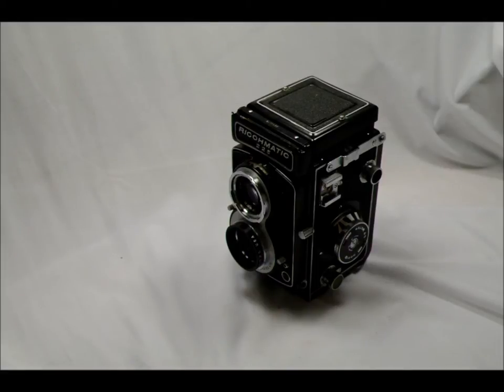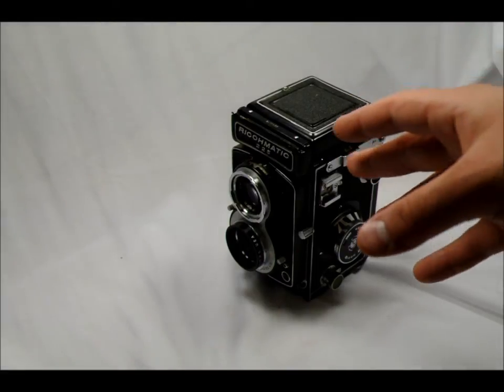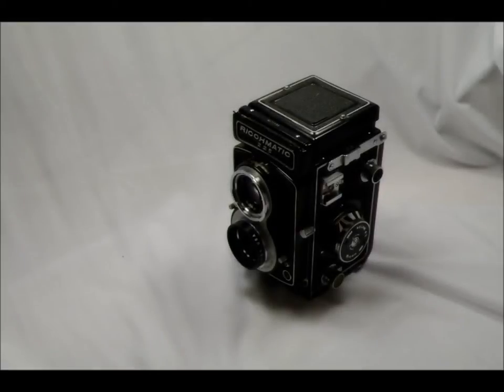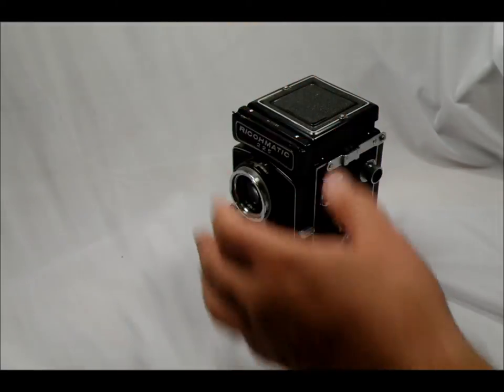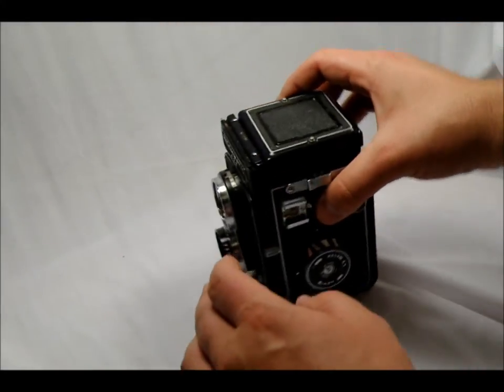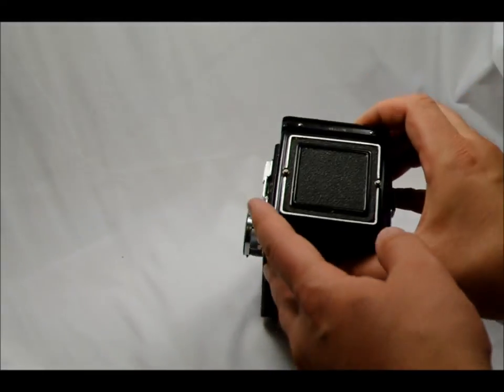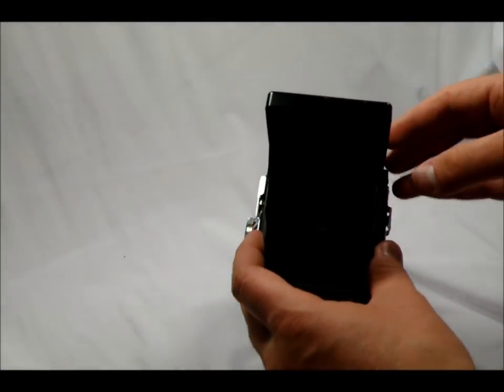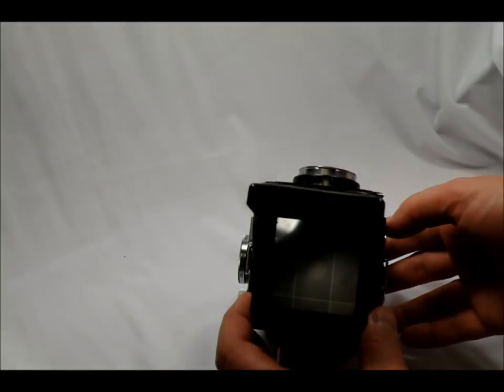So you can follow along now — we're going to go through and take a look at the features of this camera. A little bit later in the video we'll talk about how to use some of the features as well. We're going to start with the camera's top. What we have here is the viewfinder cover. We're going to lift this up and you can see inside there's a viewfinder.